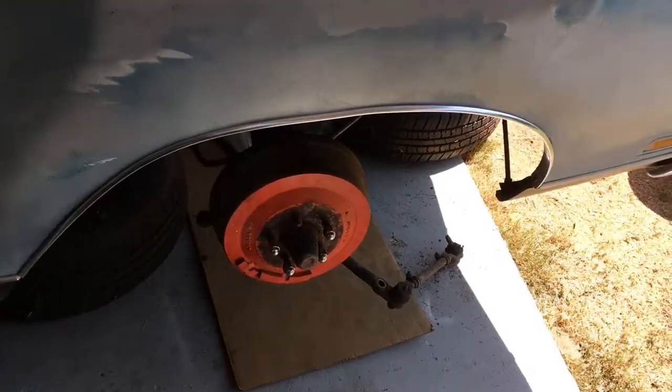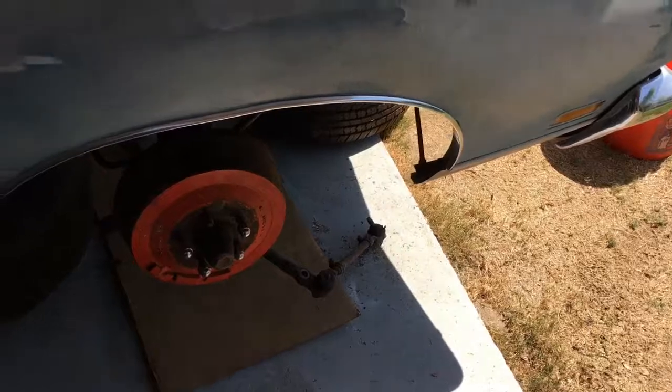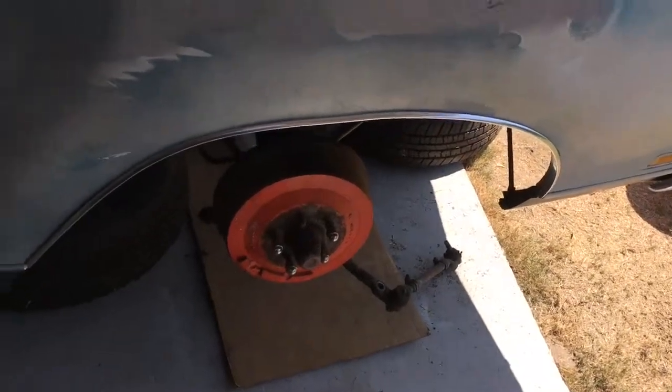Along with that, I'm working on the front end suspension — I'm basically disassembling it completely. I've got the sway bar off and I'm in the process of taking the rest of it off.